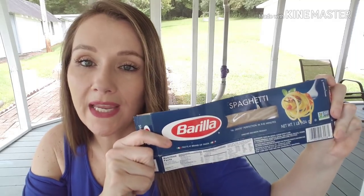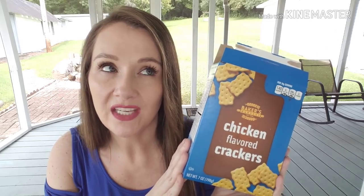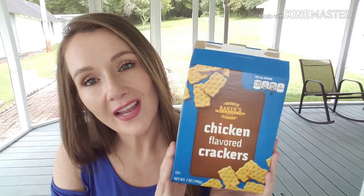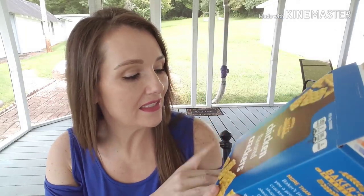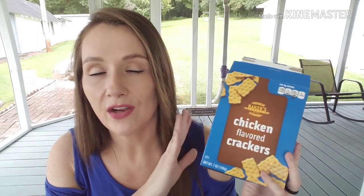I went through Barilla spaghetti noodles — they're delicious, I love them, I pick them up all the time. Also went through the Baker's Harvest chicken-flavored crackers, a Greenbrier brand comparable to chicken in a biscuit crackers. They're seven ounces, delicious, and they don't taste like cardboard or leave a weird aftertaste. Give them a shot.